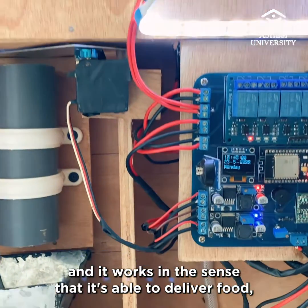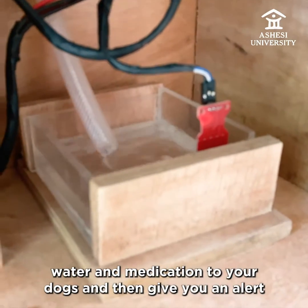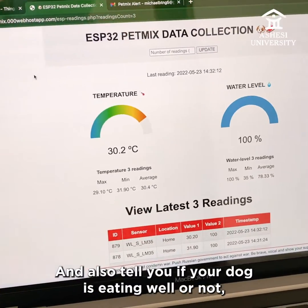It works in the sense that it's able to deliver food, water, and medication to your dogs, and then give you an alert on the temperature of the food, as well as the water levels, and also tell you if your dog is eating well or not.